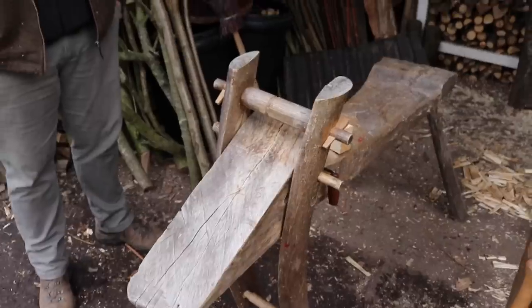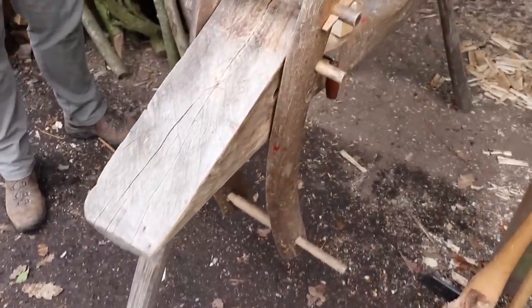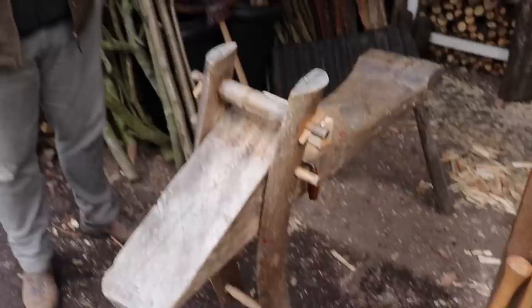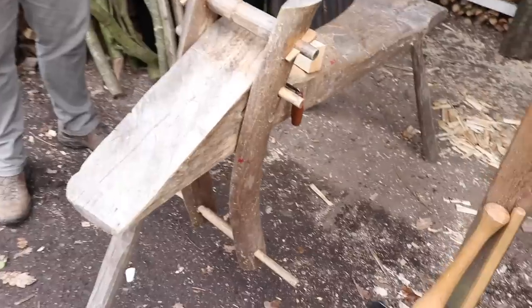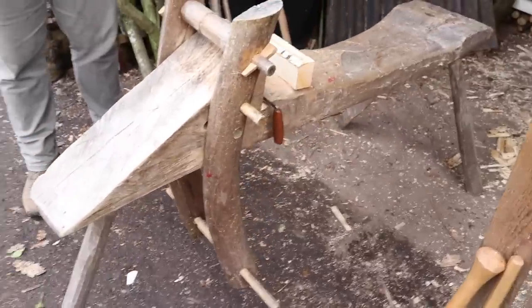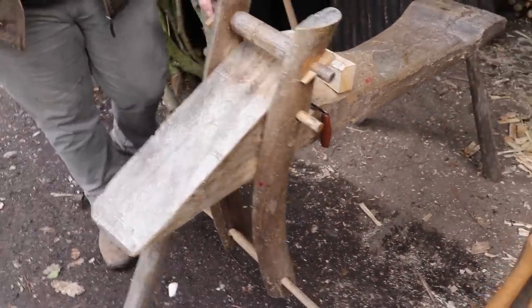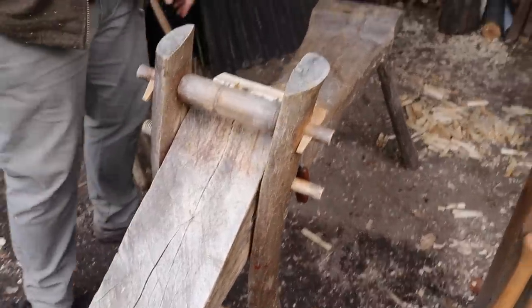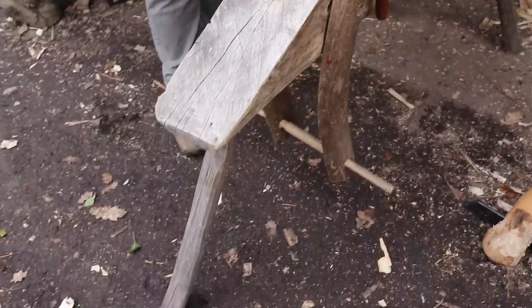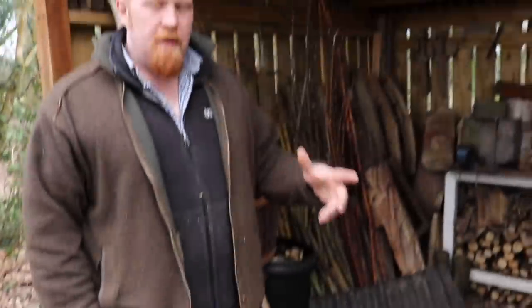We're going to do the next section on your shave horse. If you've been watching my channel, you'll know I've done a video from a mutual friend, Neil Mapes, on making a Bodger style shave horse. Is this one you made yourself? Yes — this is one I made on a course with Mike Abbott, back in 2006 or perhaps a bit earlier.